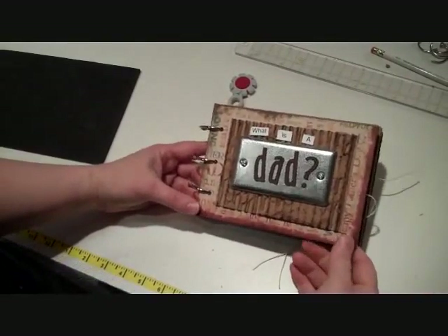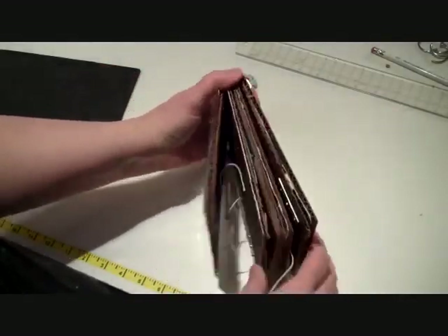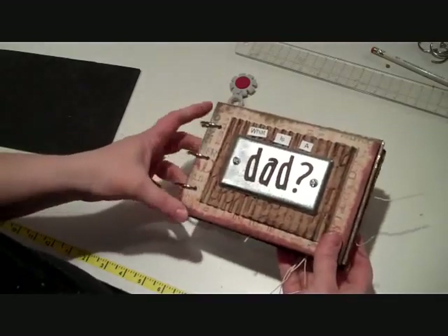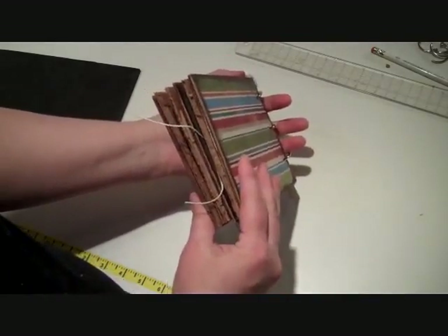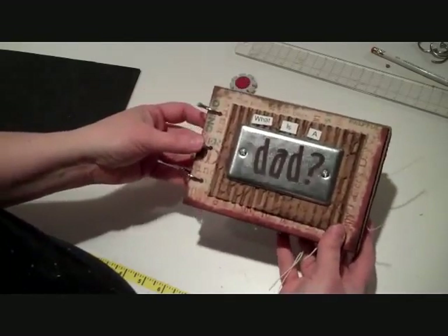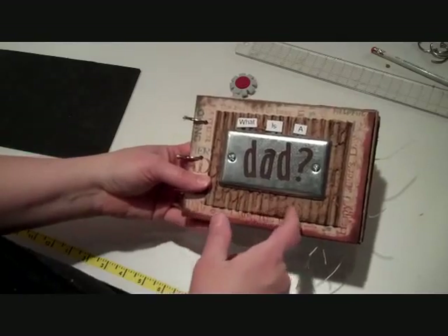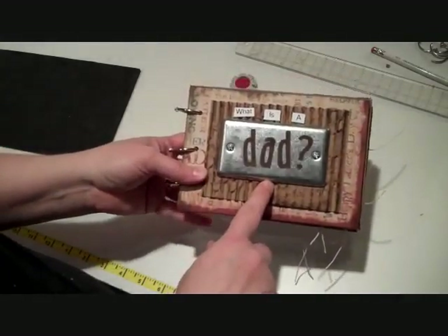Hi, this is Carrie from Scrap Your Chicks and I just wanted to show you what our project is for the week. It is a fun Father's Day book and I made the book out of corrugated cardboard - if you can see it's really chunky. I love it because it just gives it a really fun thickness. We used some corrugated cardboard on the front and then we used some ink on it, and this right here is actually a switch plate cover from the hardware store.